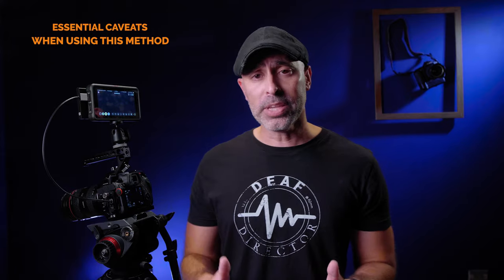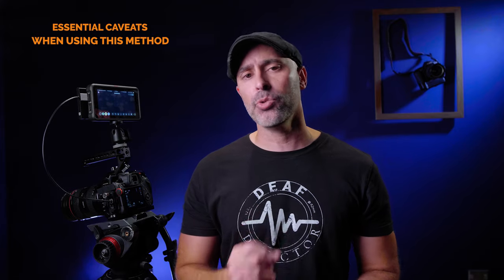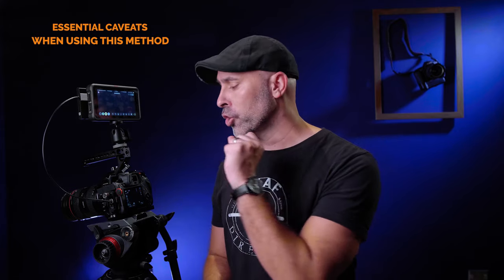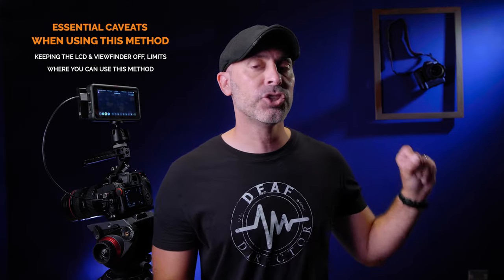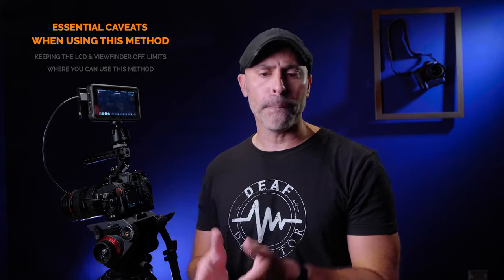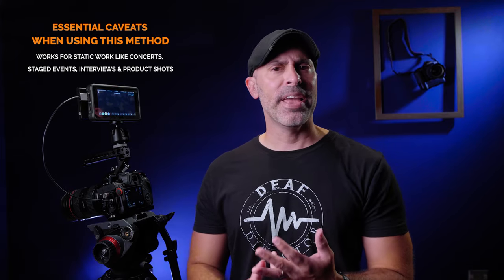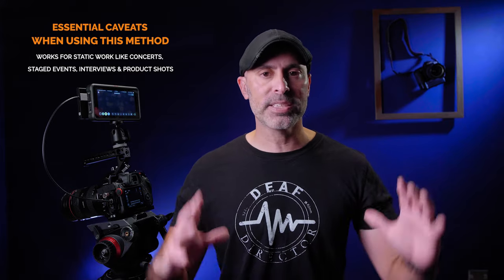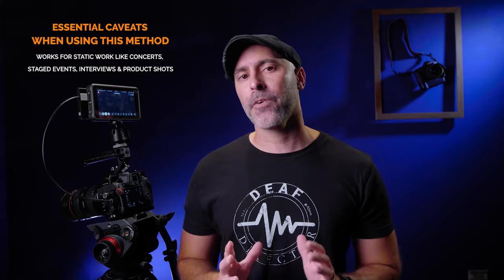There are some very important caveats about where you can use this method. You cannot have your back LCD or viewfinder on, which really limits the practical use cases. If you do a lot of concert videography, performances, or interviews, this could work great — those are places you can set the camera up once, let it go, and not have to move or reposition it.